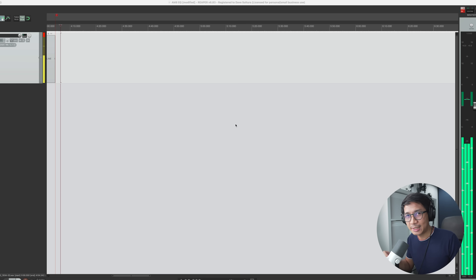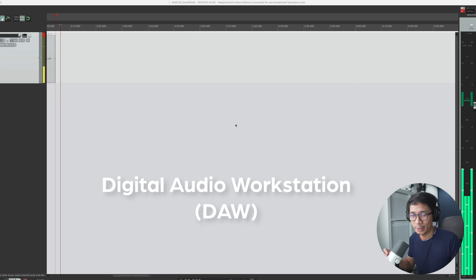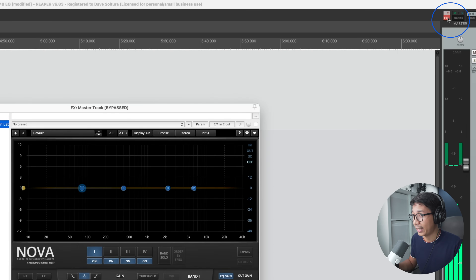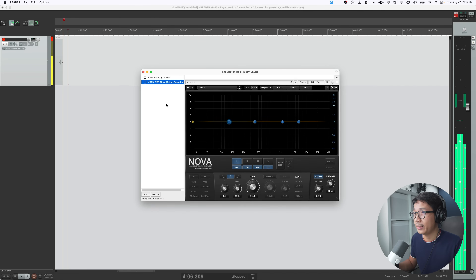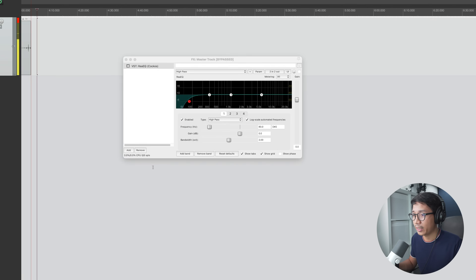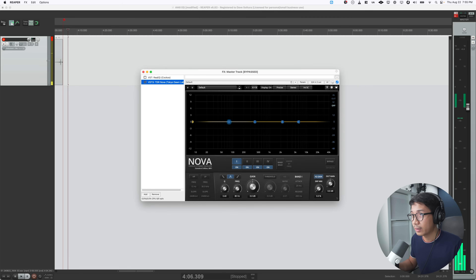Once you've downloaded the plugin, it's time to open your audio software, also known as your digital audio workstation, or DAW for short. I'm using Reaper, but you can also use it on Audacity. Look for the red FX button, click on that, then click Add. Type TDR Nova and it pops up — I would choose VST3.